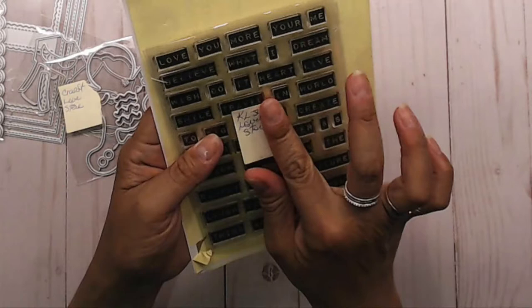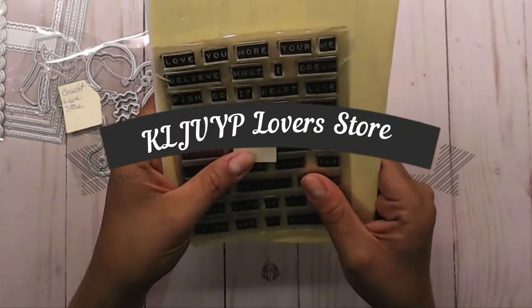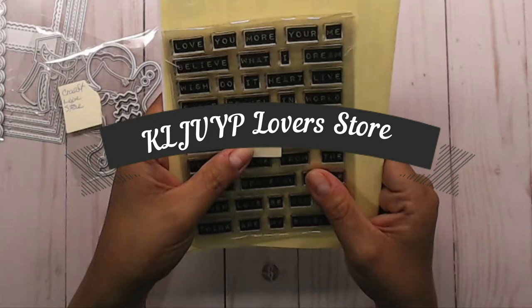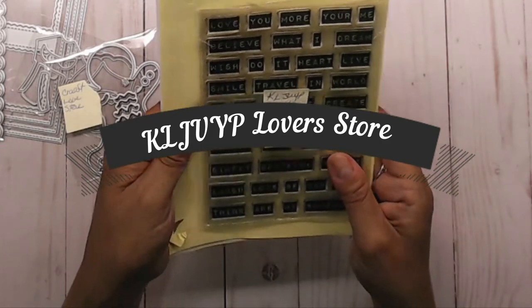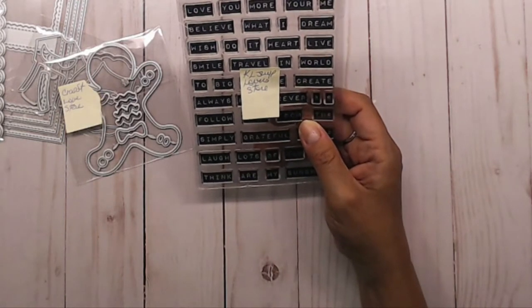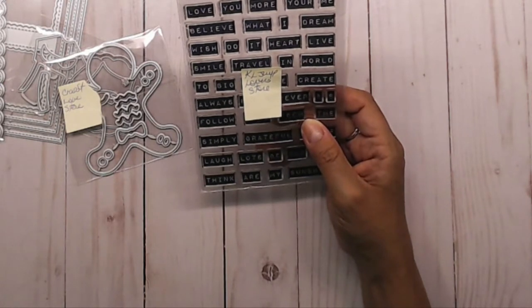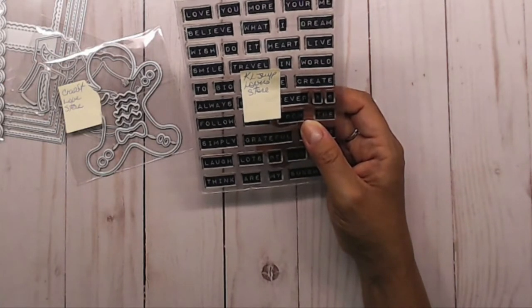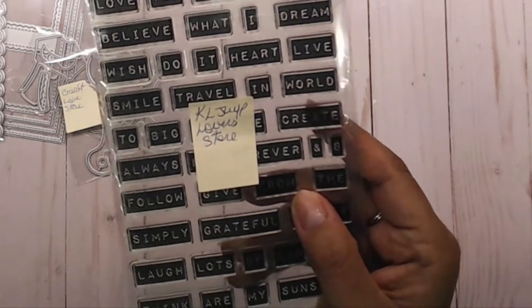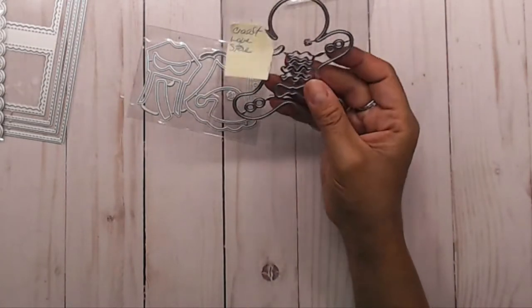I really liked that. I don't remember exactly how much it was — maybe a dollar or two. It's from KLJ YP Lovers Store. I'm not sure if that's connected to KS Crafts or a totally different store, but that's the store name.